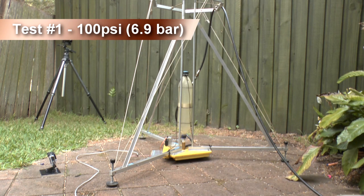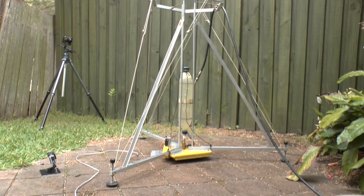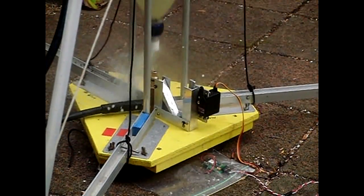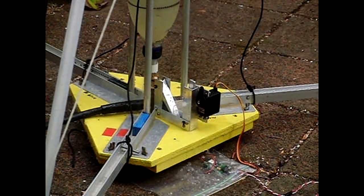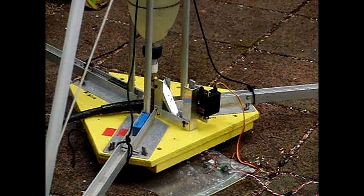On the first test we only pressurised it to 100 psi to see how well it worked. You can see the slight delay from the time that it gets triggered to the time it actually releases — this takes about 60 milliseconds. Each of the four release heads will have adjustable timing so we can synchronise them.